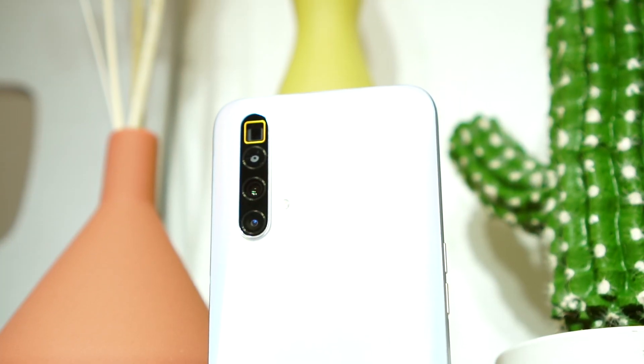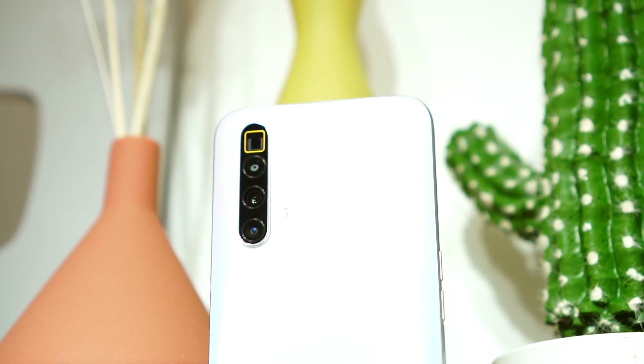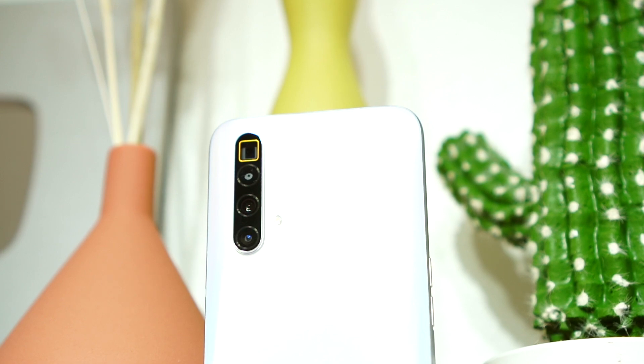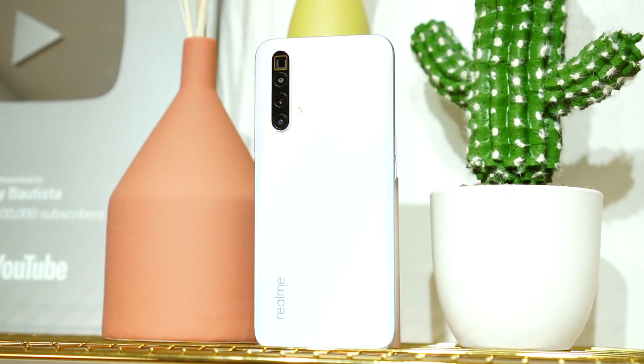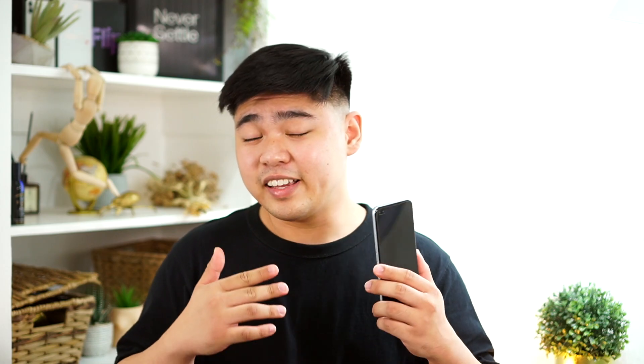For the quad camera setup, you have a 64 megapixel f/1.8 Samsung GW1 main sensor, an 8 megapixel f/3.4 periscopic telephoto lens, an 8 megapixel f/2.3 ultrawide camera, and a 2 megapixel f/2.4 macro lens. Honestly, I'm not sure why the Realme X3 Super Zoom needs a macro lens — it feels like it's just there to increase the camera count.